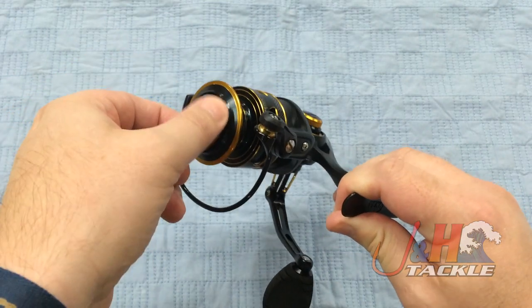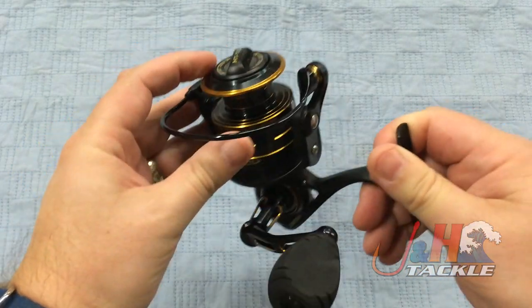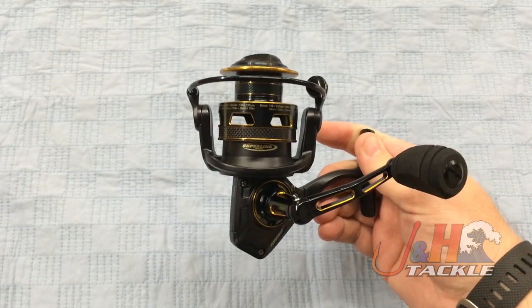You got your line capacity rings right there. Your drag knob is clickable and has an infinite number of settings. It's a big thick aluminum bail wire, and it's just a really well-made reel.